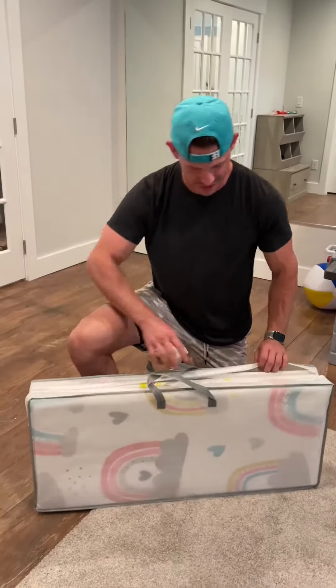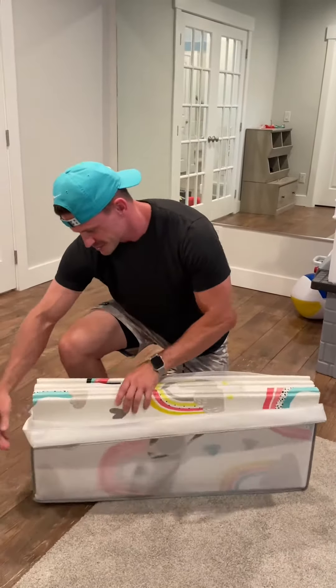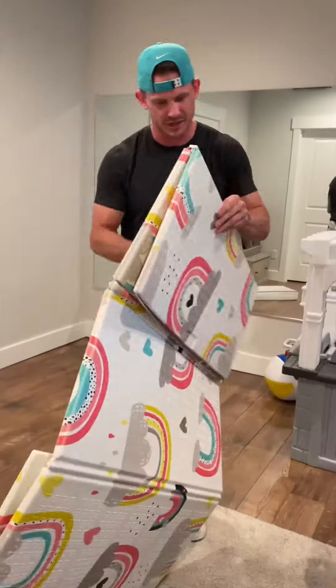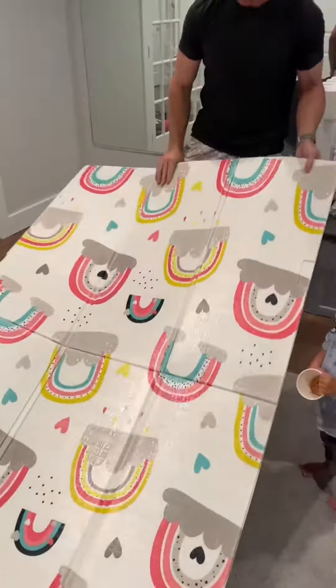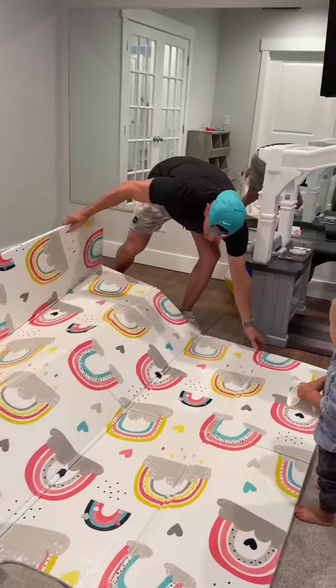It's 71 by 79 inches, so that's about six and a half feet by six feet. Let's pull this thing out and lay it out. It gets big but it's actually really small when you fold it up. We're going to have a couple of our kids help us out with this review to show you guys what it's like.